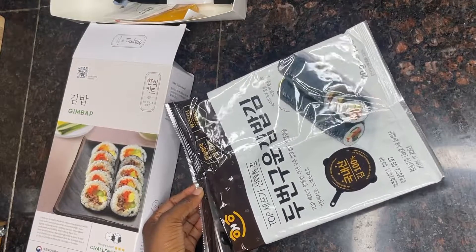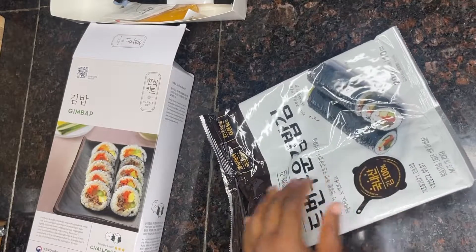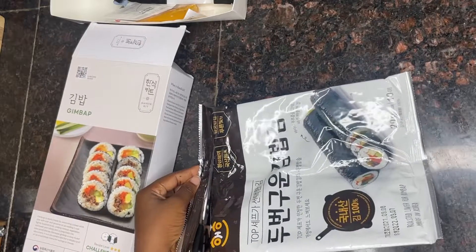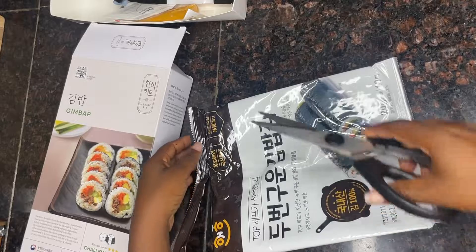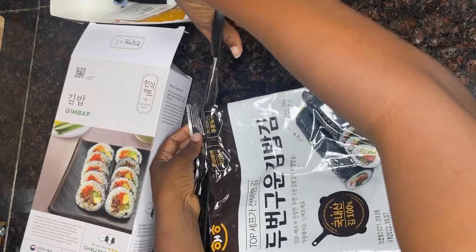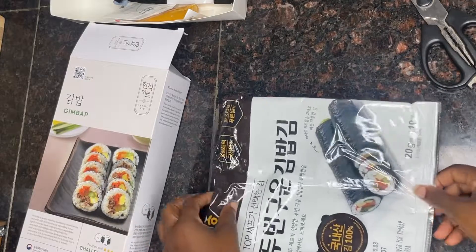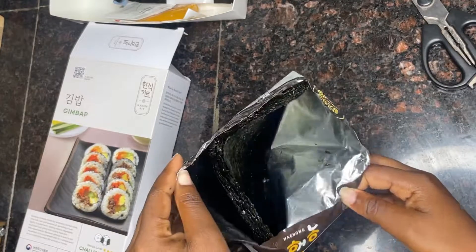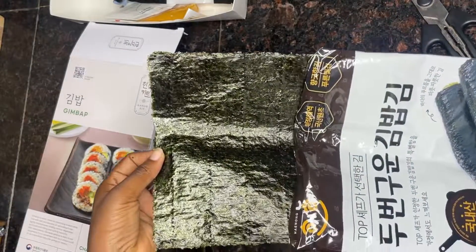It can also be used for sushi, used for gimbab, used for making rolls. In this case, I got it from the KCC — the Korean Cultural Center Nigeria — to make gimbab, from the Auntsy kit and from the food promotional center, the Korean food processing institute. Voila, guys! Wow, see how it looks — it looks like paper and it's so flat.